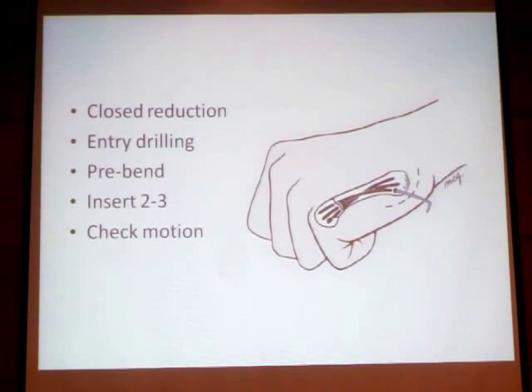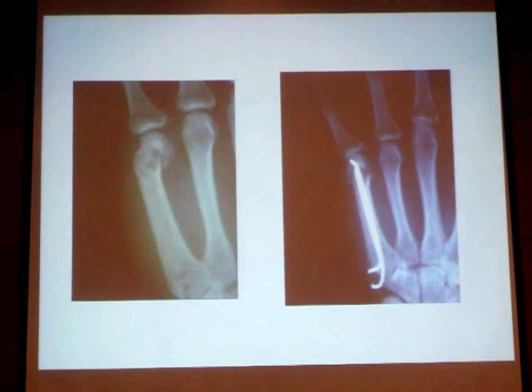The first step is to close the reduction under image guidance, then drill the entry point. We have to curve the wire with a head like a hook stick, add one or two wires, and then check the motion at the fracture under imaging with movement of the little finger.